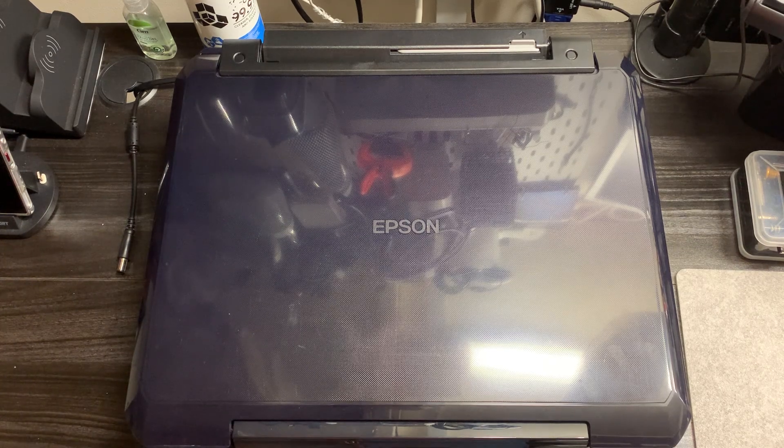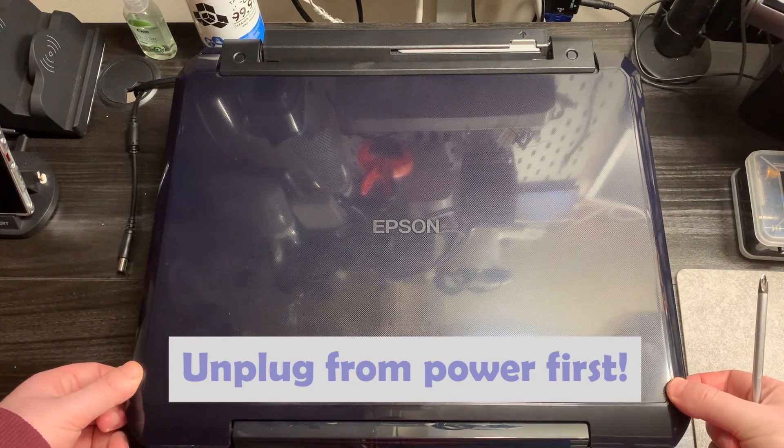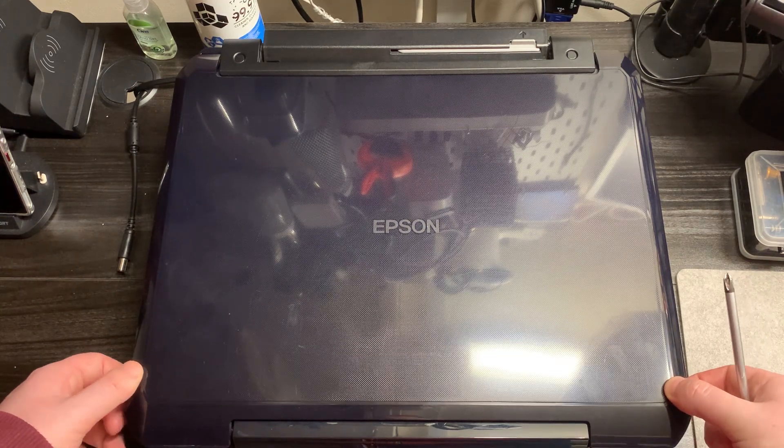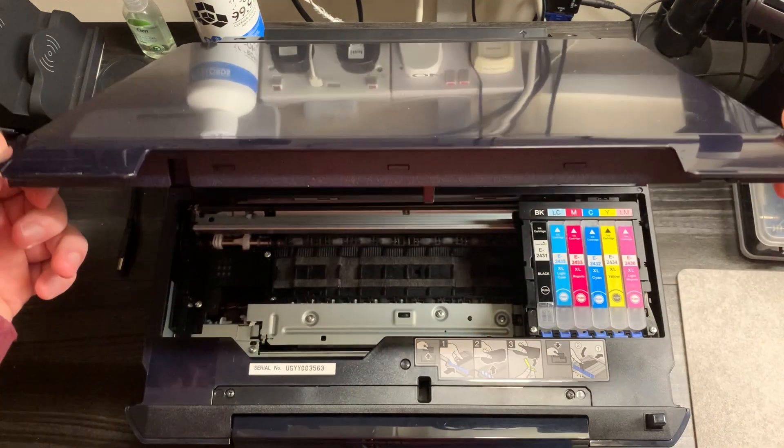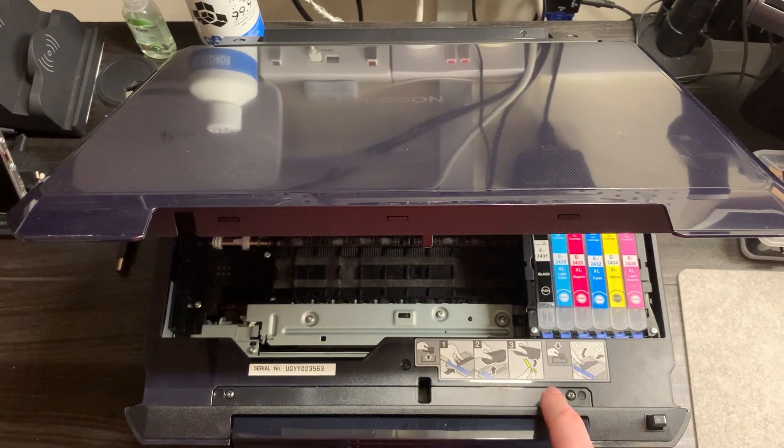Now we've got a better view of the printer we can make a start on dismantling it to replace the waste ink pad. The first thing you want to do is lift the top lid up to get access to where you replace the ink. As you can see we've got the inks in there. The first two screws we need to remove are this one and this one, so I'll go ahead and remove those.